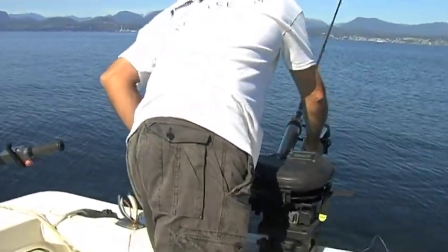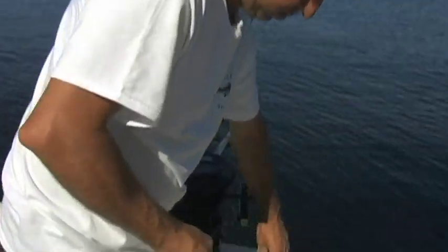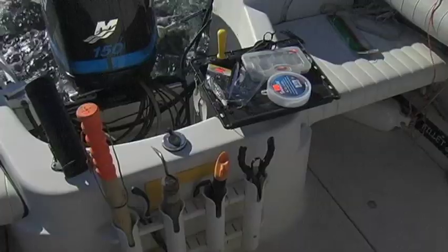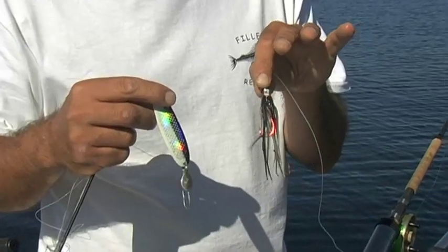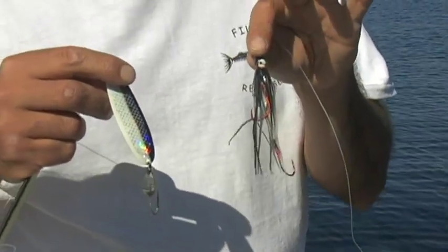Ideally when you're trolling, you want something to attract a fish, such as a flasher, which attracts and vibrates through the water and also gives your lure action. Some of the basic lures you want to use nowadays is what's called a hoochie, which is basically a squid, and spoons — two real basic lures that are highly effective and very easy to use.